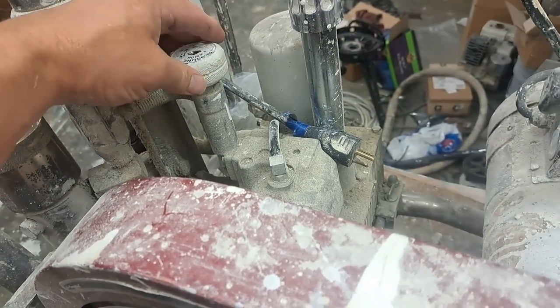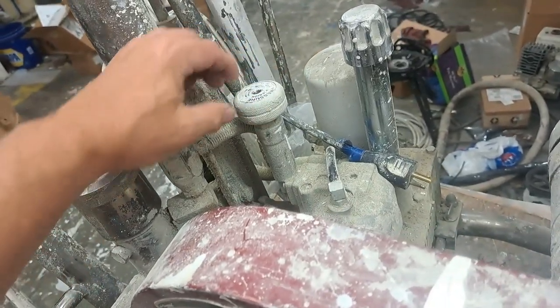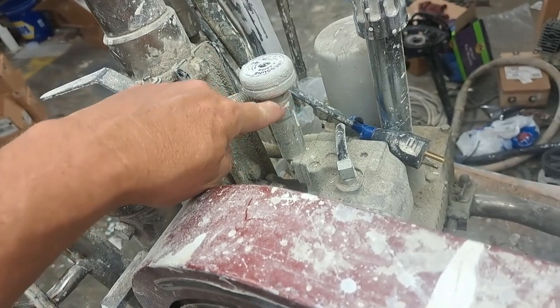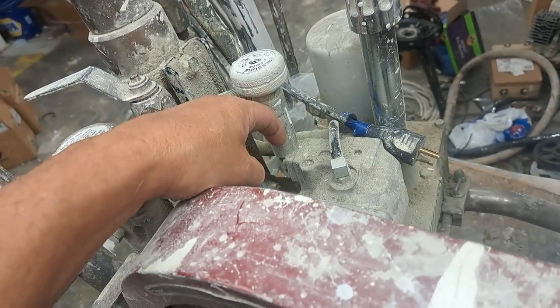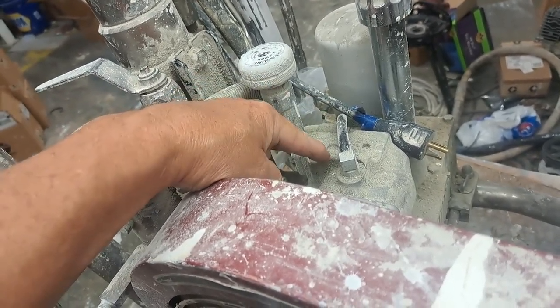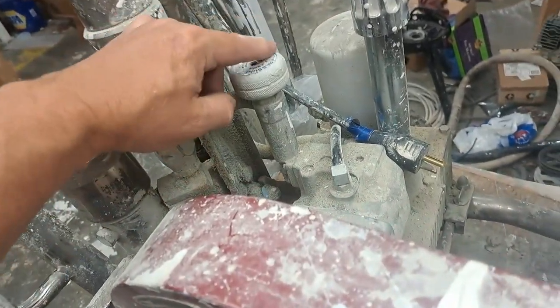These are different in the sense of most of your electric sprayers. These have a pressure control right here, and it's basically done through hydraulics. There's a spring and there's a piston that pushes down, and that compresses that spring. It needs higher pressure to lift up in order for the hydraulic fluid to move from the hydraulic pump through the hydraulic motor. That's how your pressure increases.